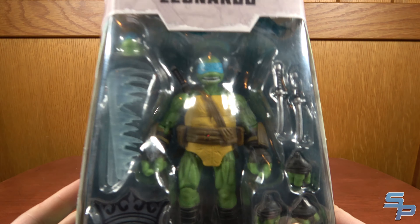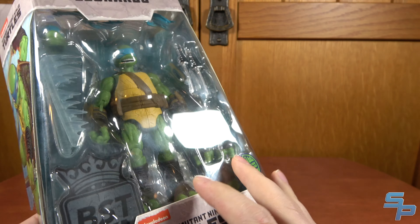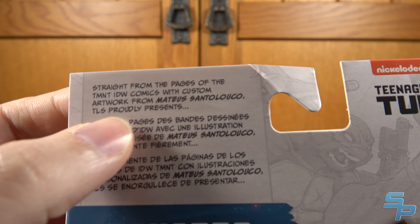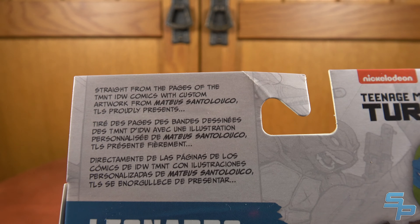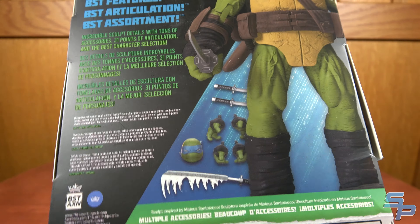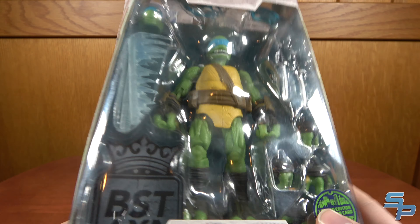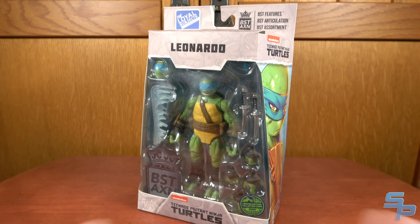Let's look at Leonardo first. This is the packaging style that Loyal Subjects has gone for with the IDW Turtles — a bit different than their other style, which was more square. This has got more angles to it. What's really cool is we have unique artwork on either side of Leo. My favorite part is the fact that it actually credits the artist, Mateus Santaluco. It says 'straight from the page, TMNT IDW Comics with custom artwork from Mateus Santaluco.' The packaging art being credited, and that these are based on actual artwork from the comics, gives them a really cool feel.